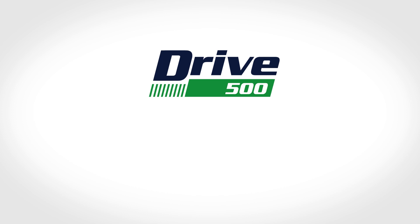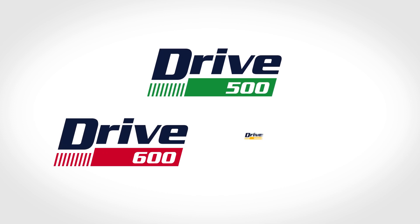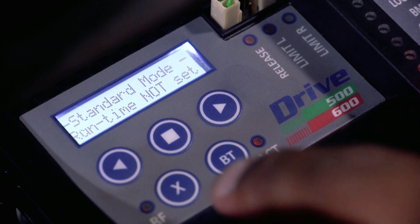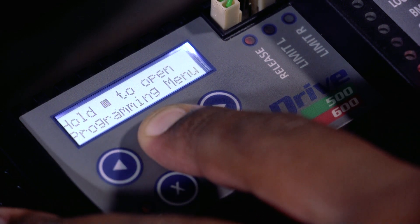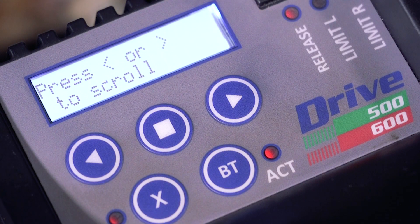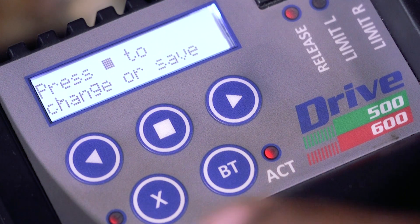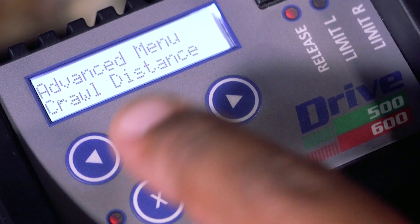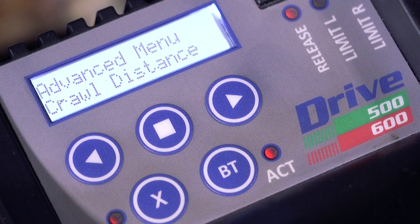If you have the Drive 500, Drive 600, or Drive 1000, press and hold the square button on the control card until you hear two beeps. The display shows programming mode. Scroll left to the advanced menu. Press and release the square button to select. The display shows crawl distance.